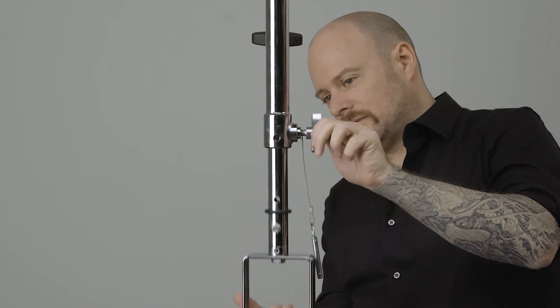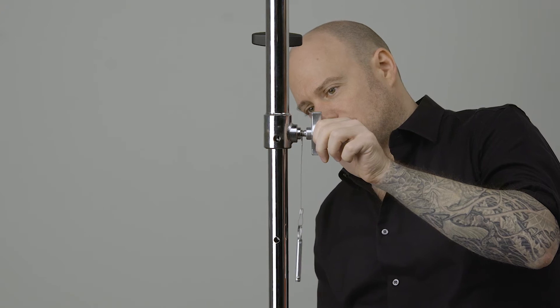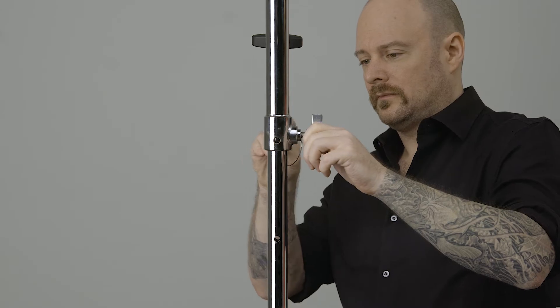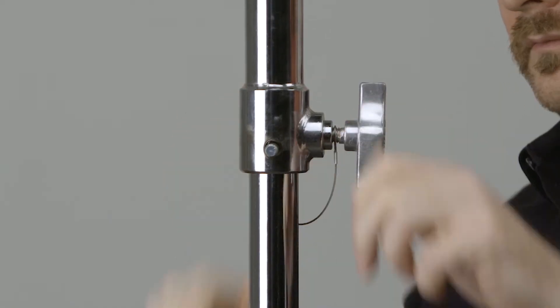Just as the name implies, this hanger will extend to reach the optimum height for the perfect lighting angle. Once you reach your desired length, place the included safety pin through the corresponding hole in the shaft for peace of mind.